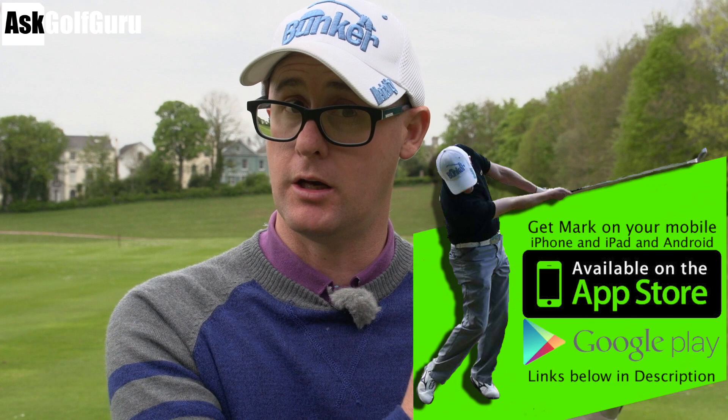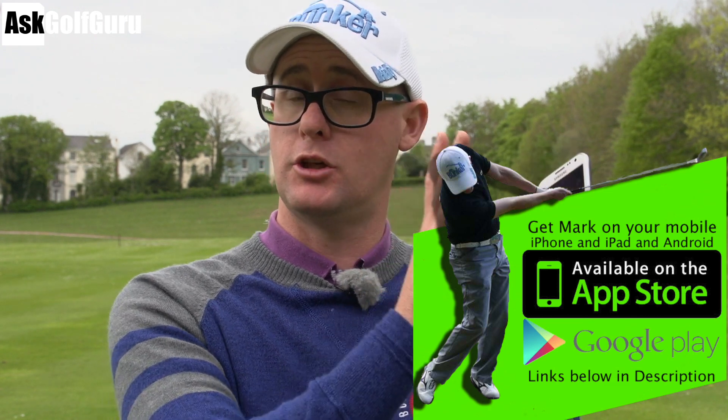This is the golf app, not the Ask Golf Guru app. Ask Golf Guru app is Q&A — this is the golf app. Let's give these guys some help with their golf swing. Let's get stuck in.